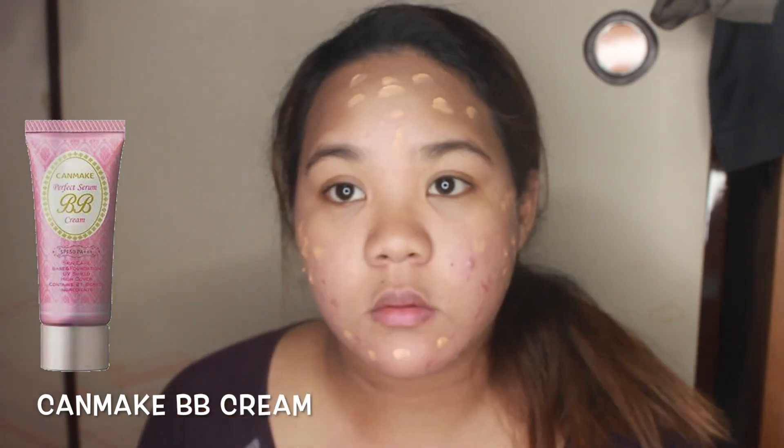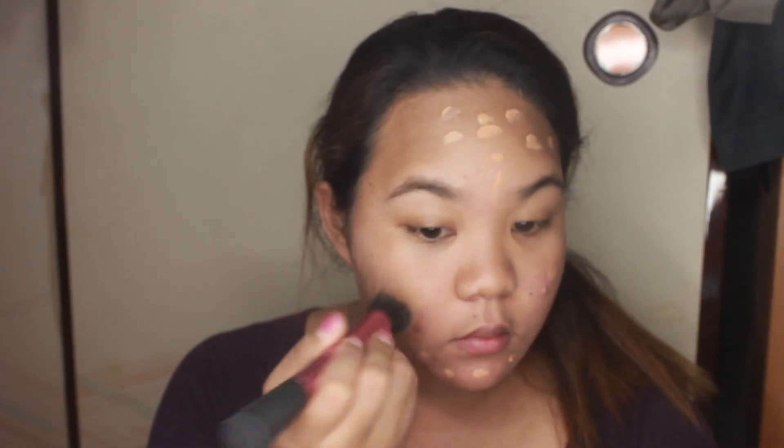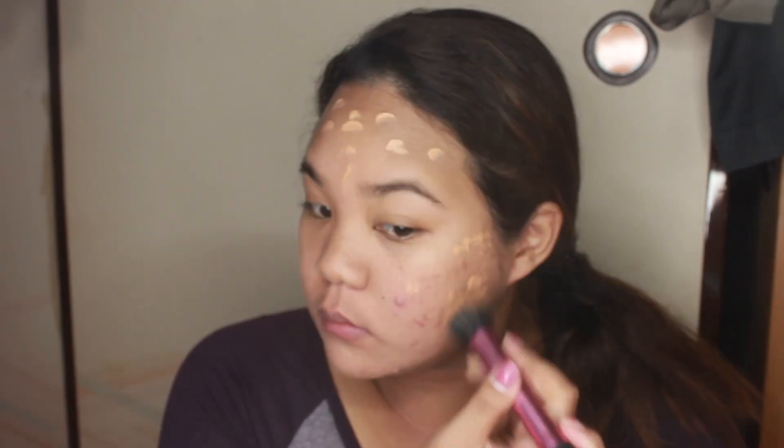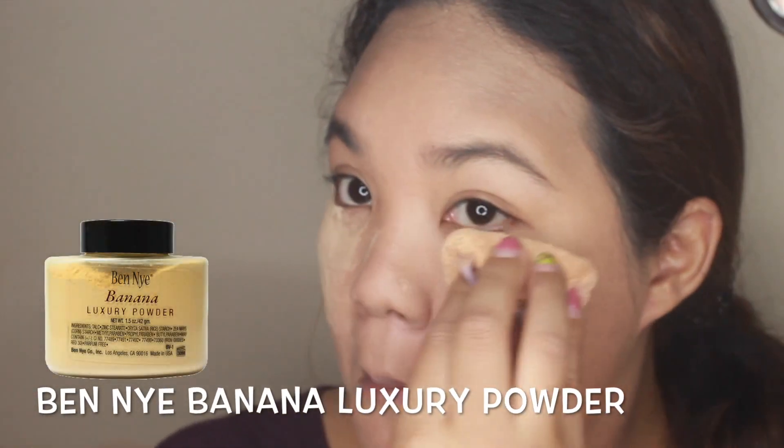For now I am just using a BB cream because, as you can see, my face is breaking out right now and I don't want to further irritate it. This product is just smooth and covers perfectly, just as I want. I'm putting a powder just under my eyes and the center of my nose and leaving it there for a while, just to brighten some areas.